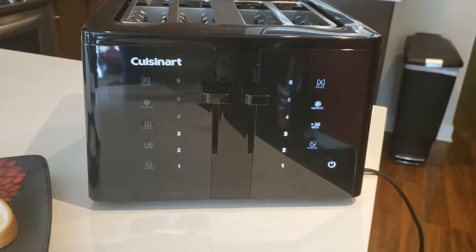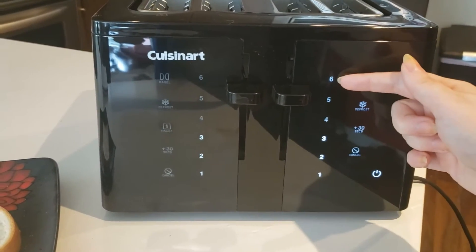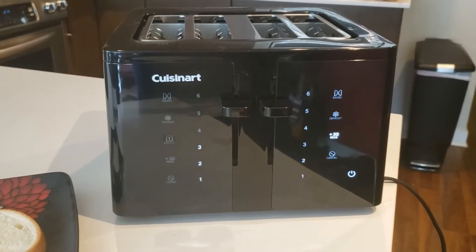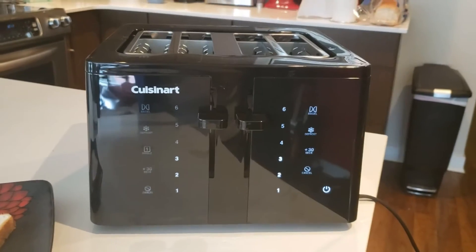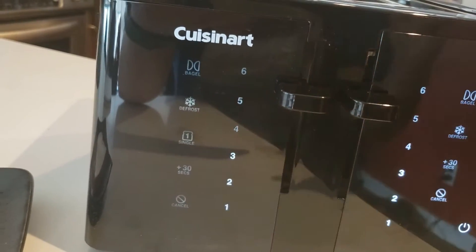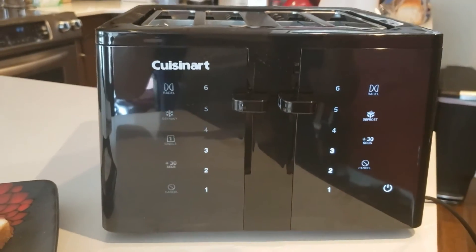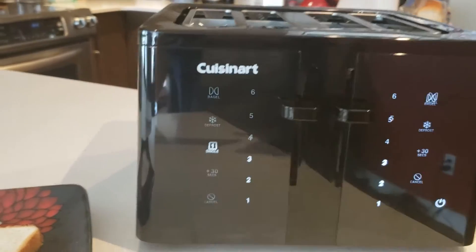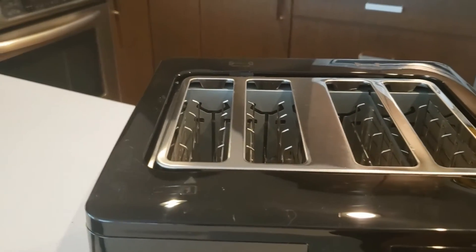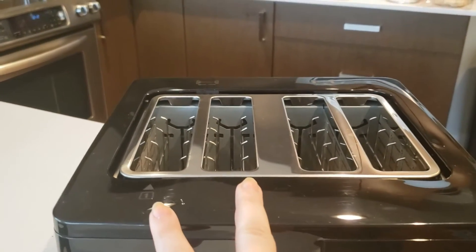It has all of the standard features you would want in a toaster like a bagel setting, defrost, add 30 seconds, as well as six different darkness settings so you're always going to be able to find the exact right darkness for your toast. But there are also a few surprises including this single slice setting. What that means is that if you don't want to make a whole lot of toast and maybe want one slice at a time, you just select that setting and instead of heating up both slots, it'll only heat up one. That's great if you're energy conscious and you don't want to waste that energy heating up both slots unnecessarily.